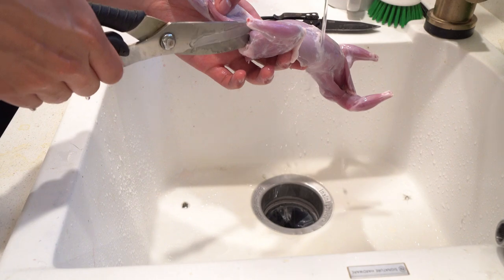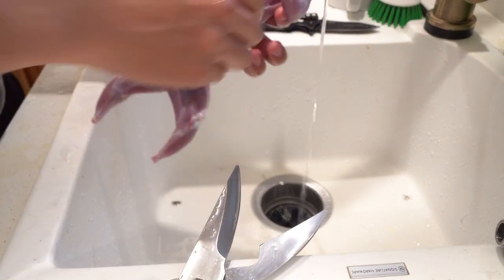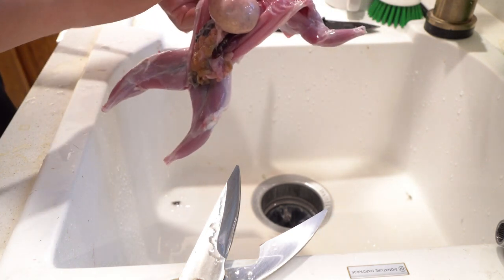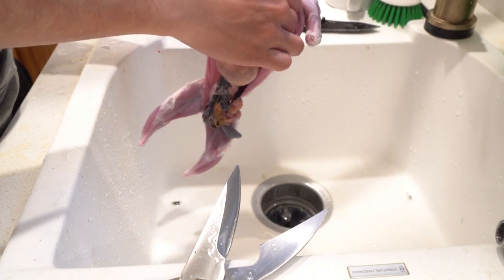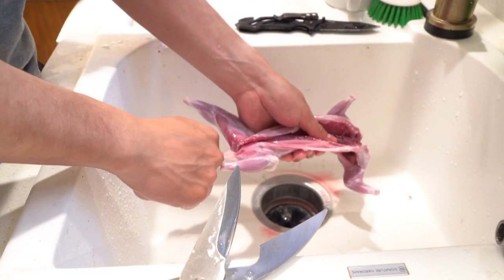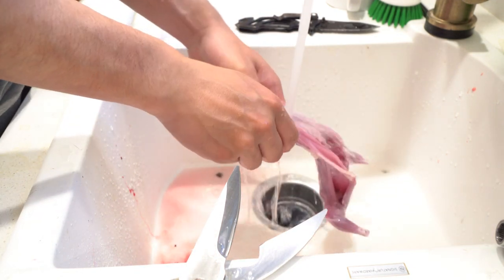The next step is to field dress the squirrel — that just means removing its organs. I take my shears, cut through the pelvis, then work my way up laterally, splitting the muscle in half. Peel it open like a banana and the organs come out. You can do it in one motion: pinch near the trachea with two fingers, pull outward and down, keeping your fingers behind the organs so they all come out in one piece. If they don't, just go back and get the rest.